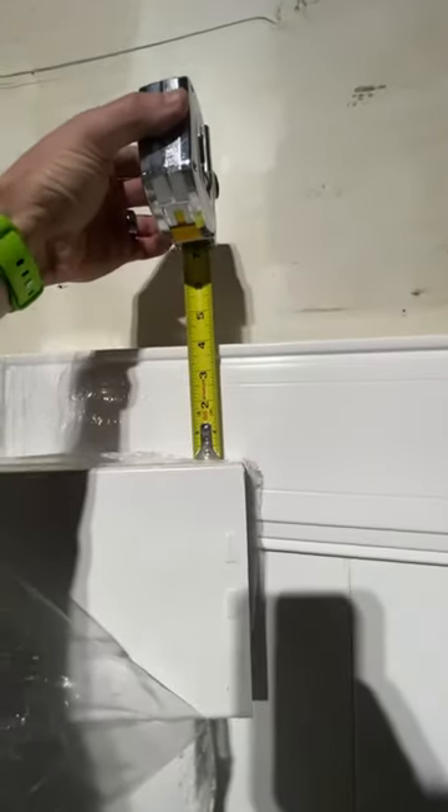The first thing you're going to notice is there's quite a bit of a height difference. If we put this up here — four inches.